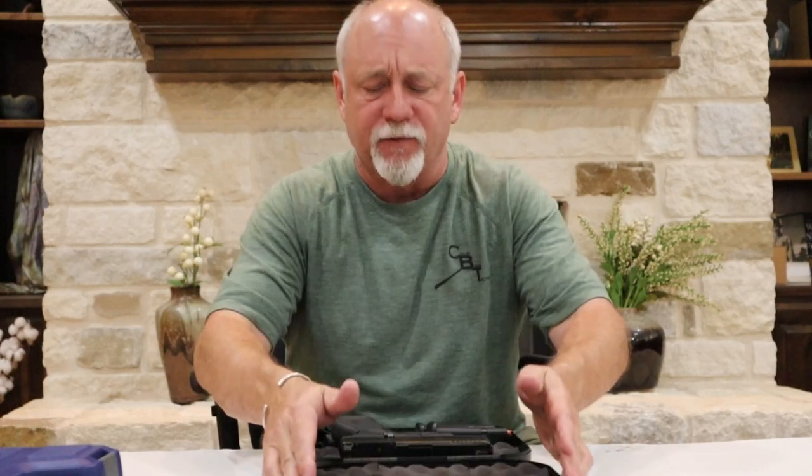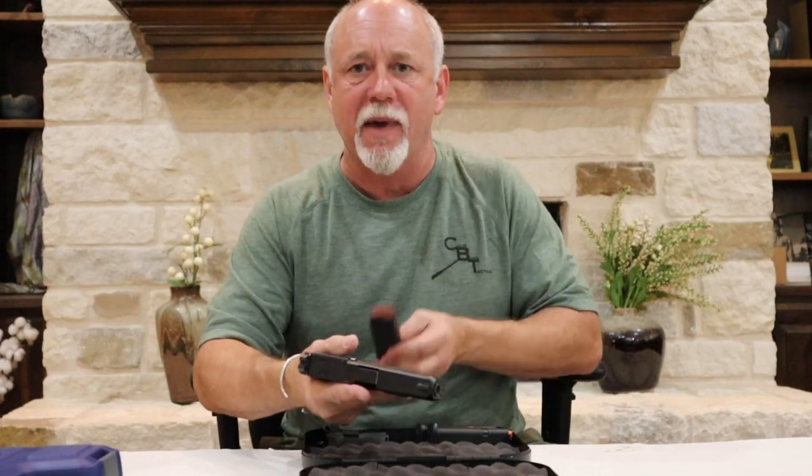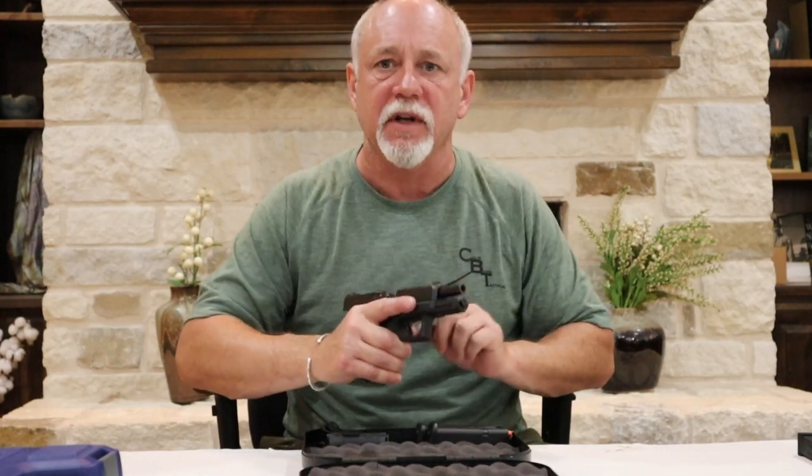Let's start with the Glock 19. As we open up the box, the first thing we're going to do is inspect the gun to make sure it's clear. If there's a magazine installed, we're going to remove that and set it off to the side. We're going to lock the slide to the rear and do our three-point inspection. The chamber is clear, the magazine is clear, the gun is clear.